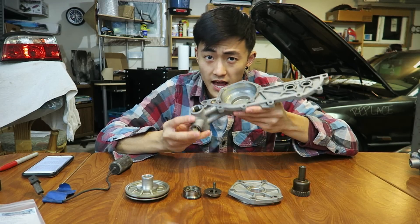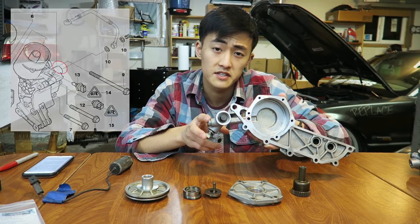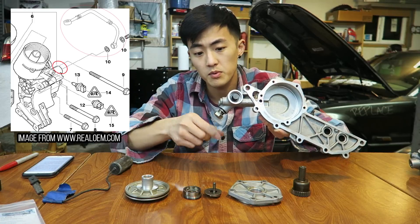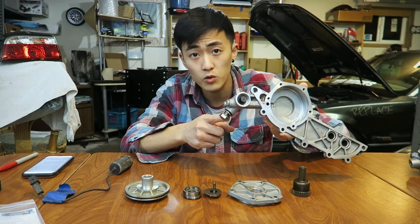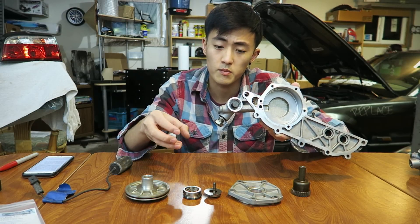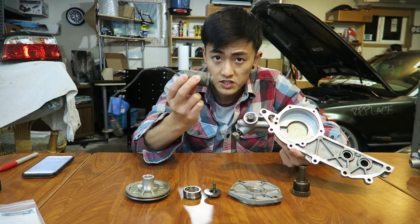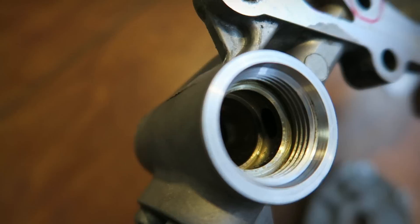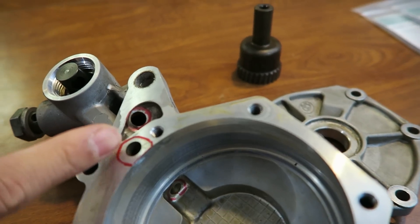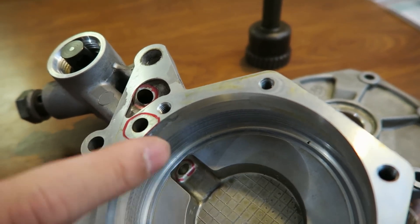To start off I want to talk about the actual vanos housing itself. Oil is supplied to the vanos unit from the oil housing on the side of the motor — it comes up a rubber line and into this bolt right here. This bolt is hollow and has a couple holes on the side to allow oil flow from the rubber line into the vanos housing. From there, an electronic solenoid controls this actuator spring right here that directs the flow of oil through three different passages inside the housing. I've labeled the passages in red right here to give you an idea of the directions of oil flow in the vanos system.